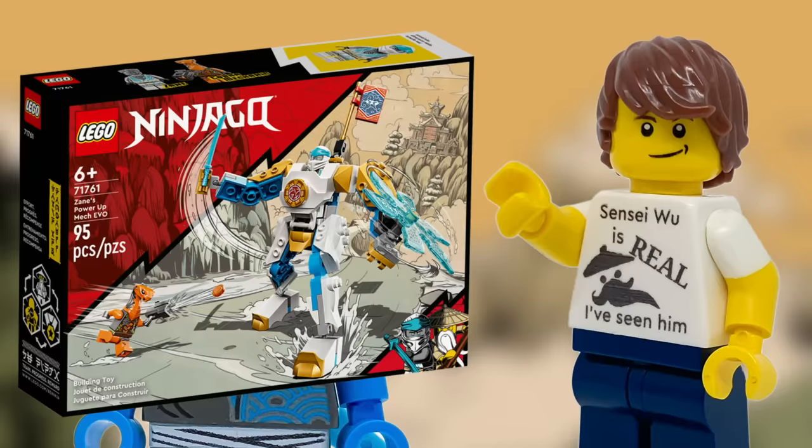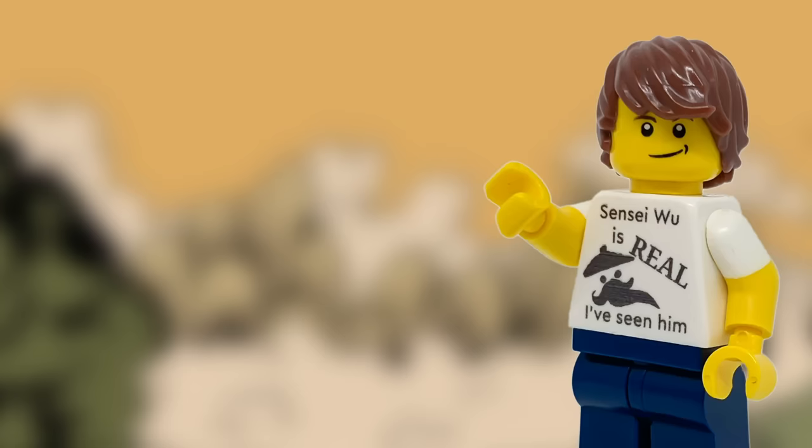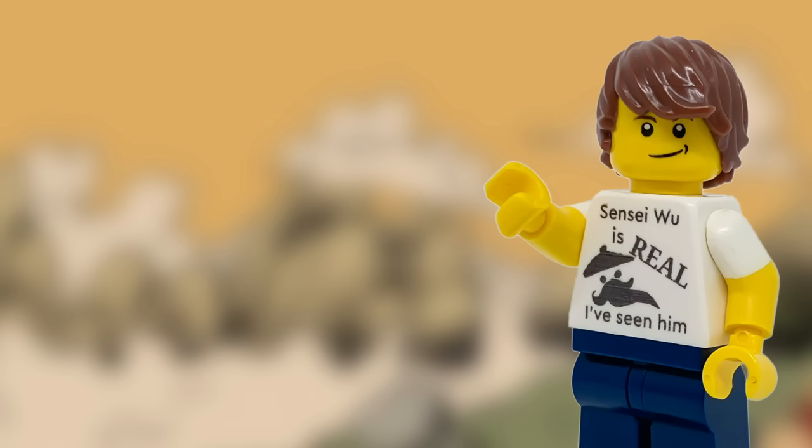There aren't many other gunmetal parts in the Evo sets, but maybe I can take some from the snake vehicles, and possibly also some blue from Jay's dragon. For Nya's distinct features, I was thinking maybe a spear, because that's her main weapon, or something else to make the vehicle more aquatic.